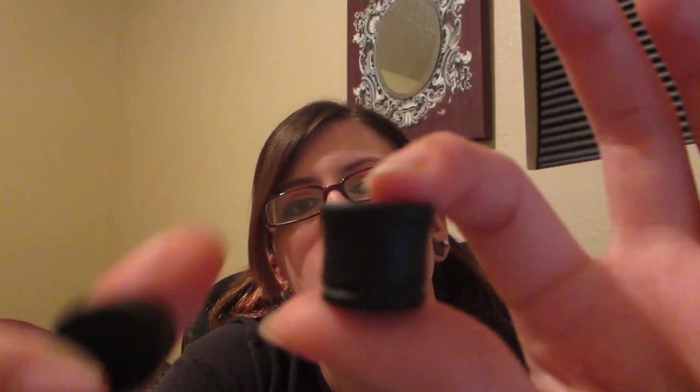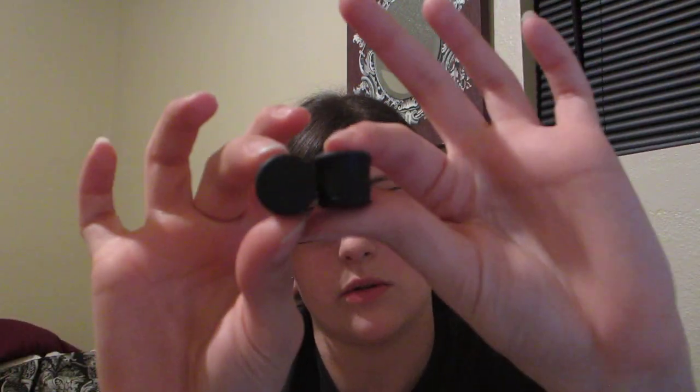I have these Gaboon Ebony single flare plugs — those are my wood plugs that I put in whenever my ears are irritated, just because they're single flare and easier to get in and out when they're irritated. Since they are a natural material, it's a lot better on your ears when they're already irritated. And if you're wondering what I'm doing, my ferret is out and he wants to be a little asshole today, getting into everything while I'm trying to make this video.